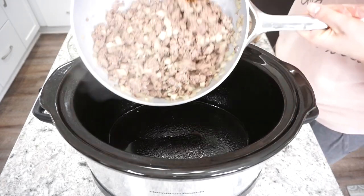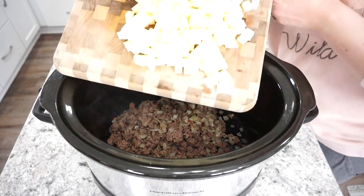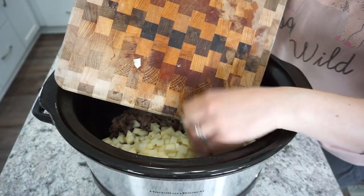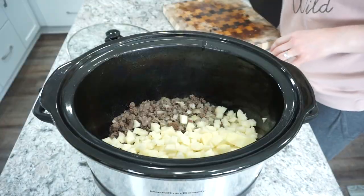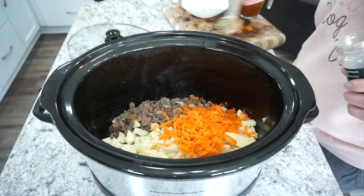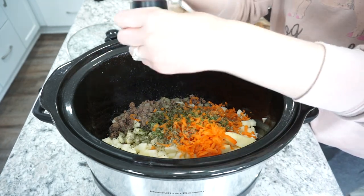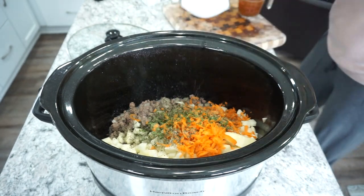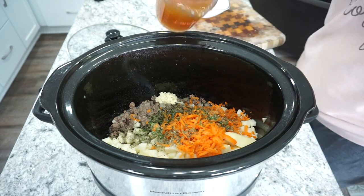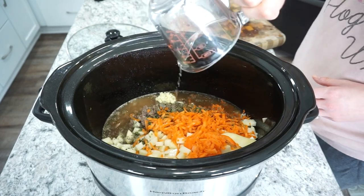Once the ground beef is fully cooked through, I head over to my slow cooker, spray it with some oil, and dump the beef and onions right in. Then I add three russet potatoes that I peeled and chopped into about half-inch pieces, about one and a quarter cup of shredded carrot, a teaspoon of dried basil, a teaspoon of parsley, salt and pepper to taste, and a big scoop of garlic.